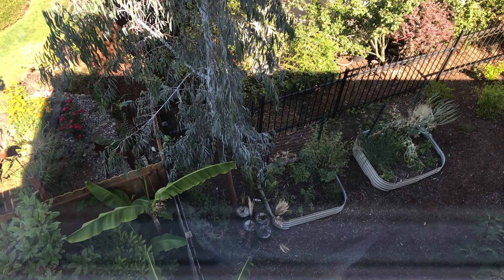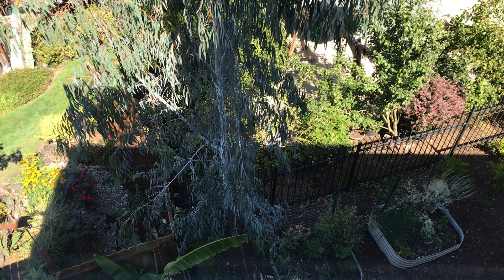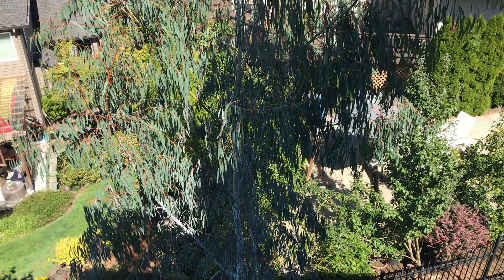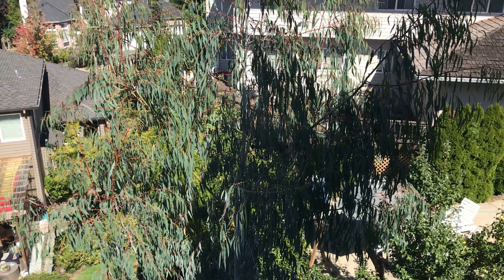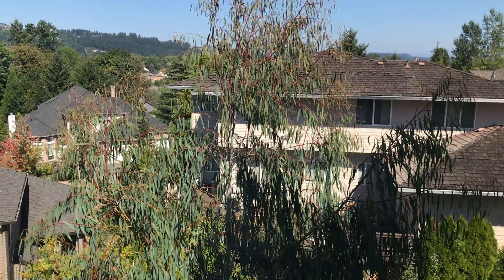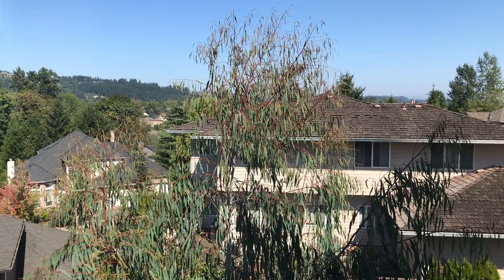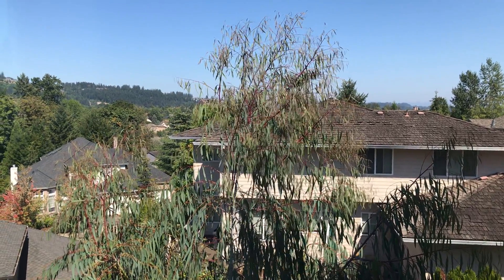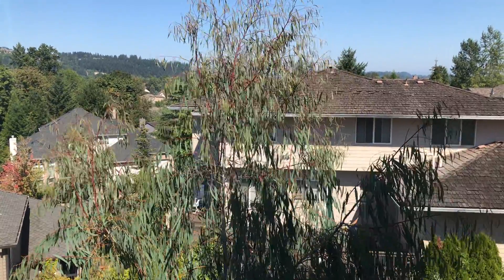I planted this about three years ago and this is where we're at — monstrous. It's just loaded full of seed pods and new buds that will be blossoms. I noticed that this summer it's finally started to slow down its upward growth, although it has still grown up, but it's starting to thicken out.